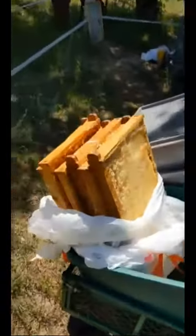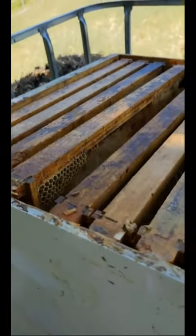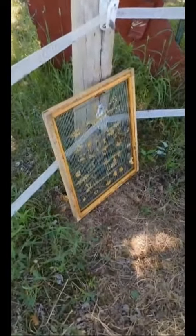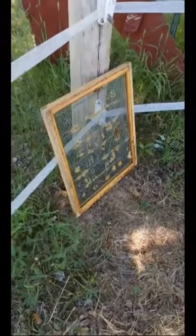So here's what's going on out here. This whole top — these frames are just completely empty — and there is activity in the bottom. I had that queen excluder in there, so I don't know if that was keeping them out of the top or what was going on. So I'm taking that out.